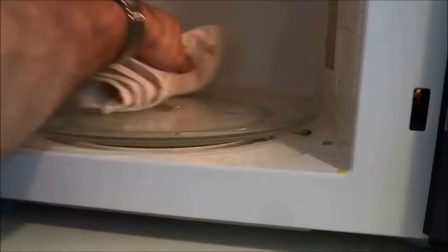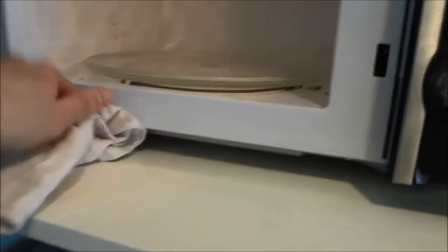If your microwave has one of these turning trays, wipe that down first. Then you can remove the tray and place it to the side. I'm going to use the dry towel to wipe down the rest of the microwave, and you can see how quickly I'll be able to clean it just by wiping it down.